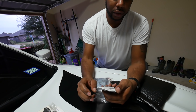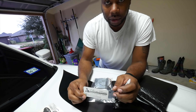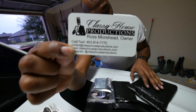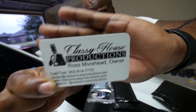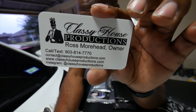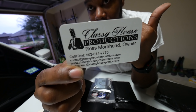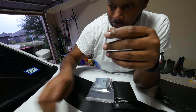Let me go ahead and give you his number right here. His name is Ross Morehead - hopefully he doesn't get mad at me, but it's free advertisement. Classy House Productions, everything is right here, and I think he's located here in Texas. He is an authorized dealer for AirLift, so if you need some work or you need this what I'm about to show y'all, give him a call, email, hit him up on social media.